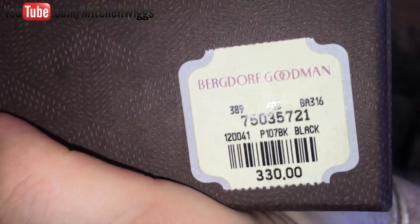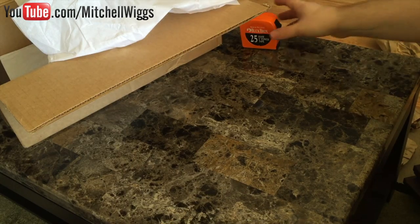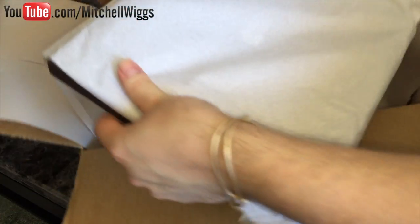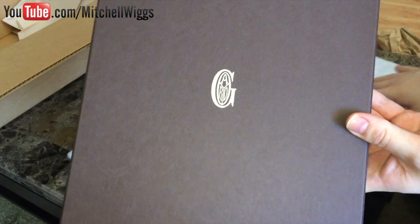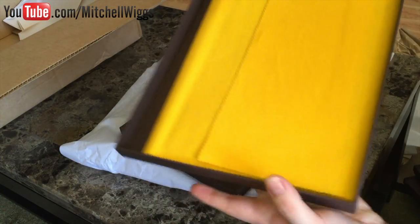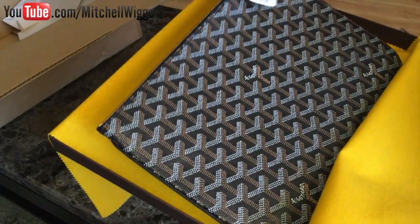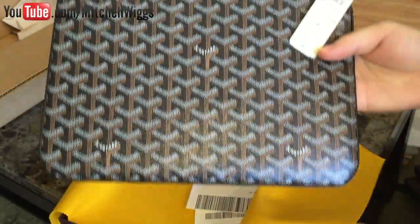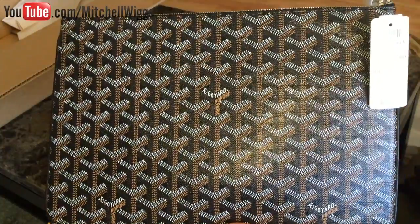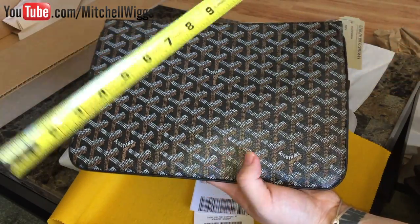Here are the card holders — setting those aside, we move on to our second unboxing. Here is our second purchase wrapped in its own tissue paper in a much bigger box. We open it up to reveal more of that yellow cloth, and here we have our Senate pouch clutch in the same black original Goyard color. This is called the Senate clutch — S-E-N-A-T. This is the medium size, measuring about 11 and a half inches wide and about eight inches tall.